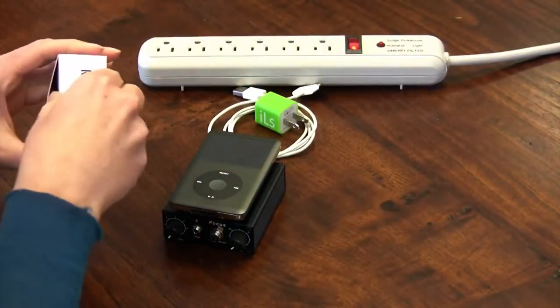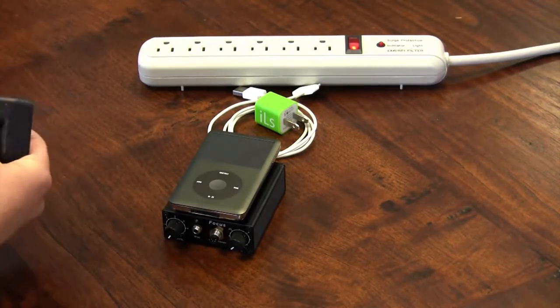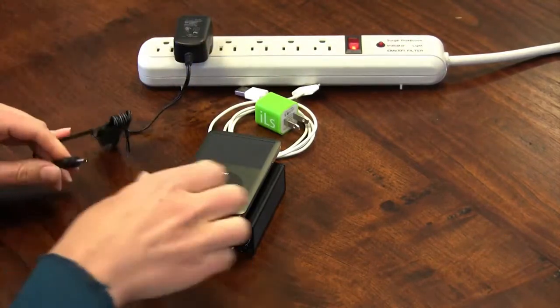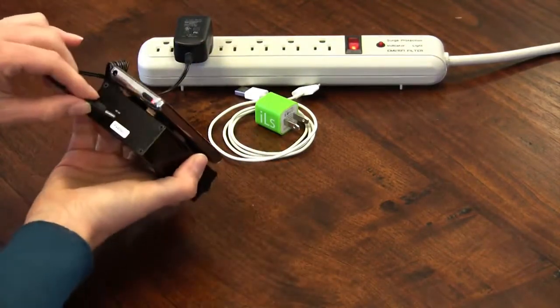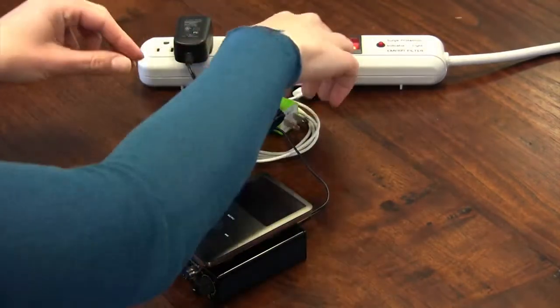Before using your system you should fully charge it. Plug the black amp charger into a surge protector and then plug it into the power jack labeled 5VDC on the back of the amp. A green light will come on to show that it is charging. When the amp is fully charged the green light will turn off.